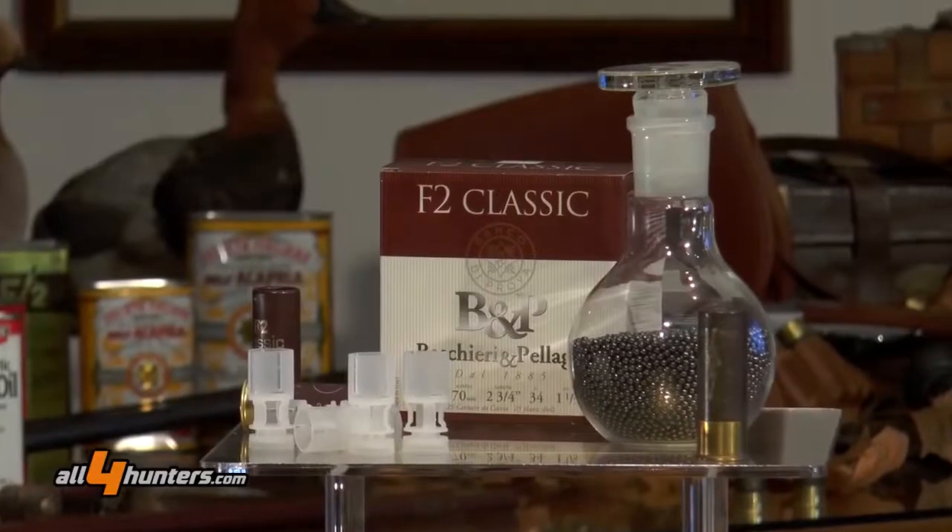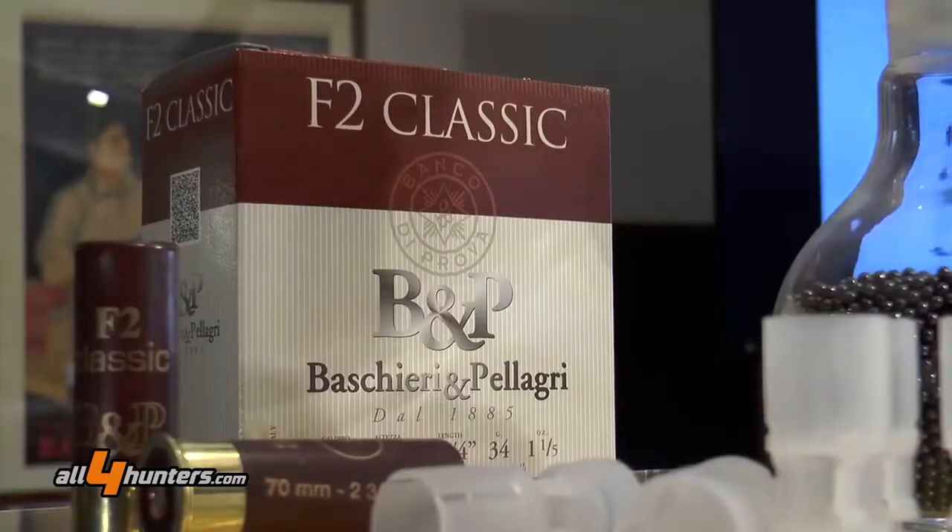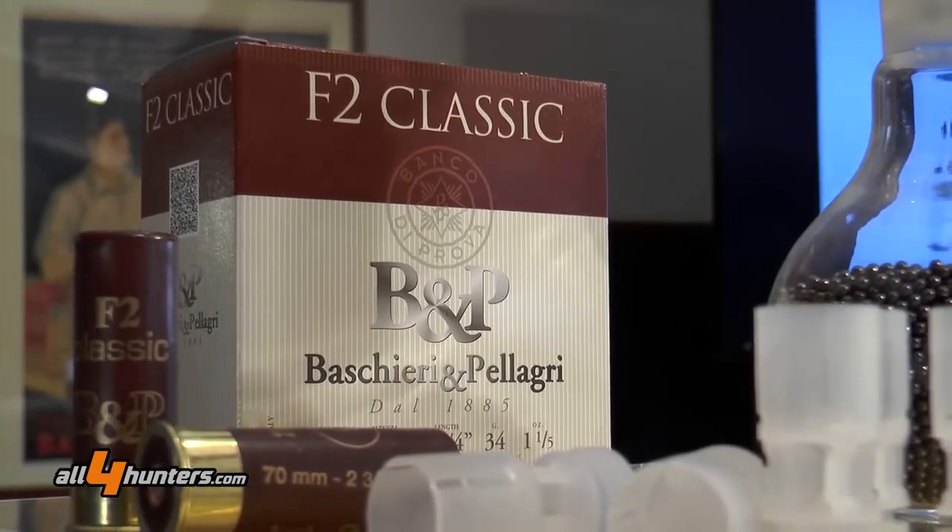Cari amici di All4Hunters, All4Shooters, siamo in Baschieri e Pellagri a Marano di Castenaso per analizzare e vedere insieme la cartuccia F2 Classic a 34 grammi.